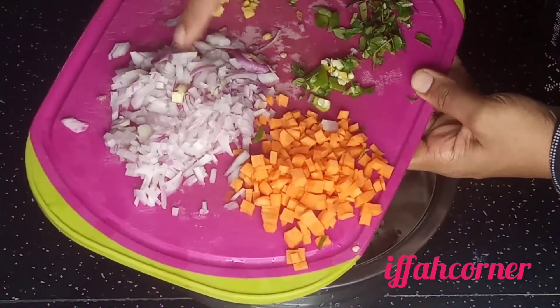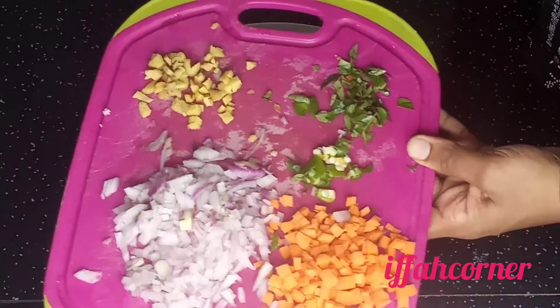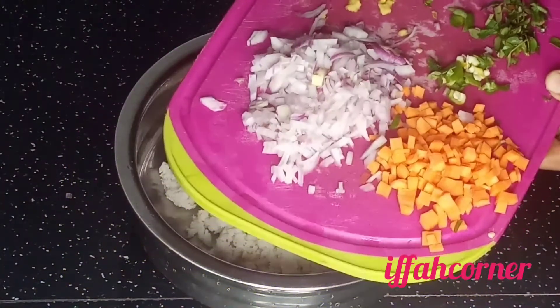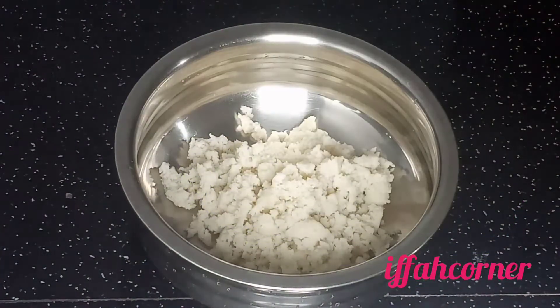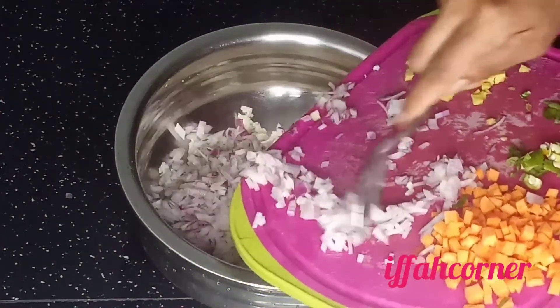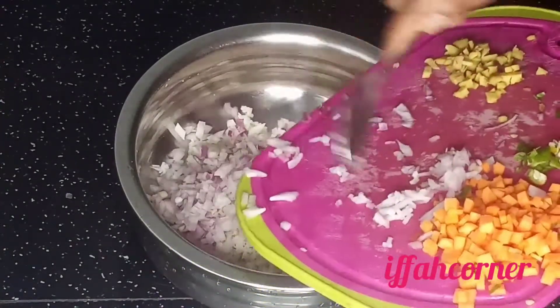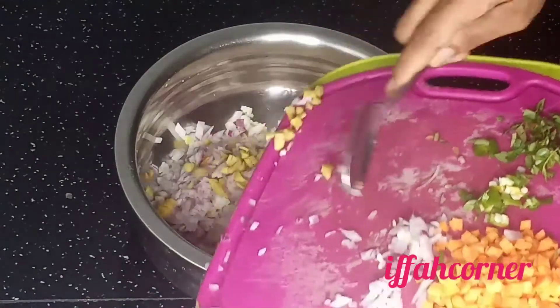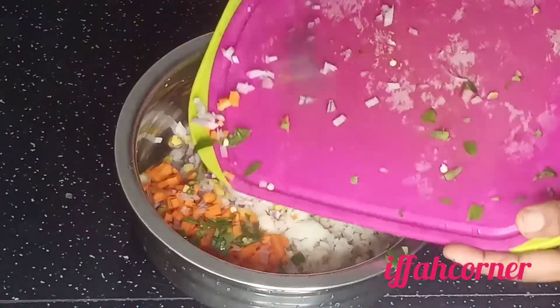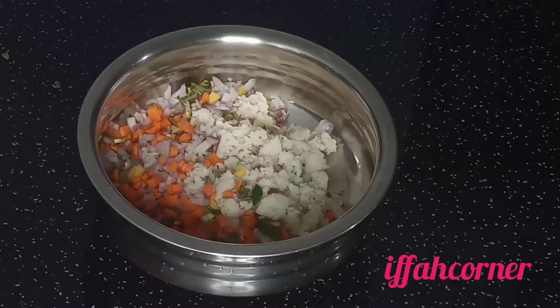Add 1 onion. Add 1 cup sugar and hot sauce.